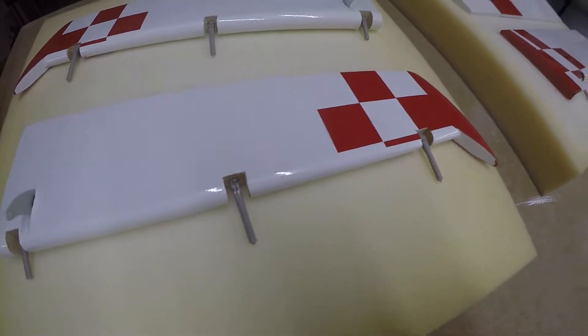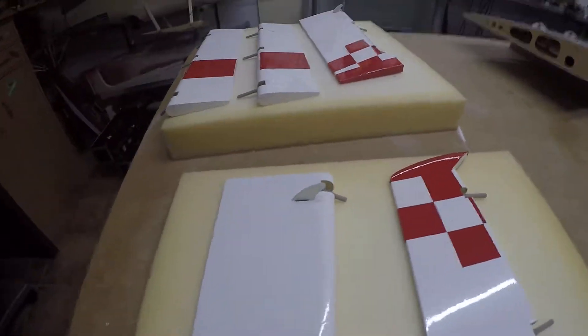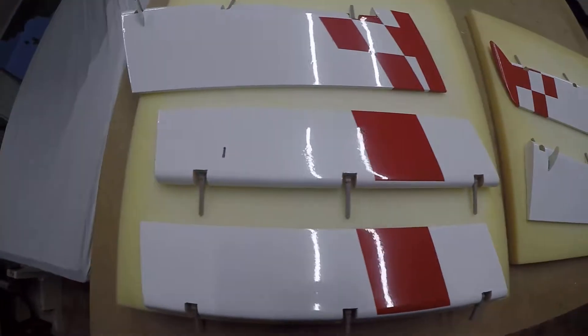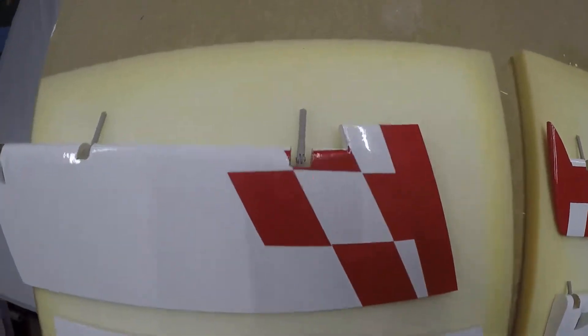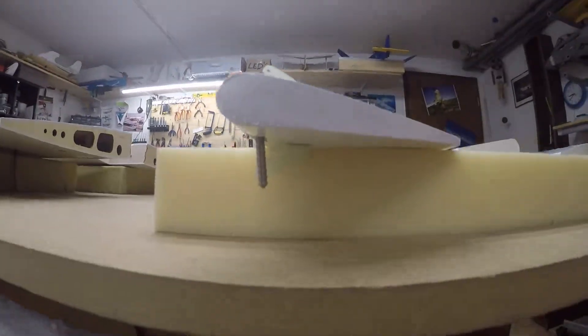These are the elevators — you can see — and the connection for the servo. This is now already all done. These are the ailerons with bolt hinges, very nice. And here, of course, the connection for the servo. This is the rudder — they have the connections on both sides, you can see here.